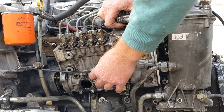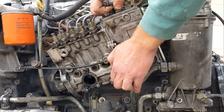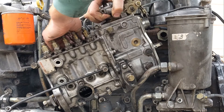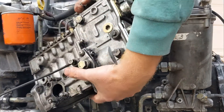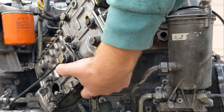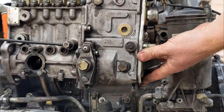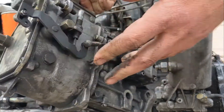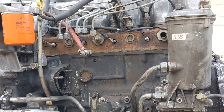Now you just wiggle out the pump — pull it back, pull it up, and there we have it. It's out. We'll put this off to the side.